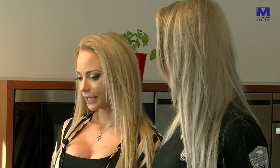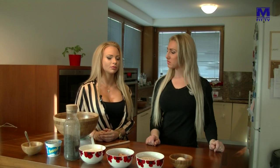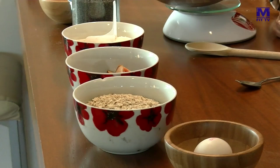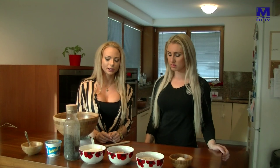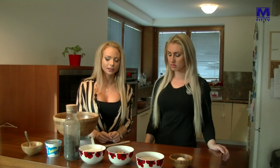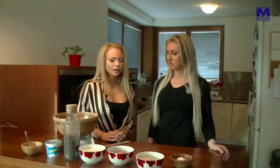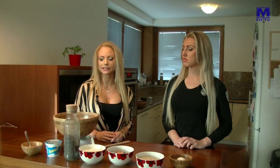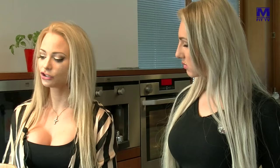Čo potrebujeme na tieto slivkové gule? Budeme potrebovať 50 g zomletých vločiek, alebo tých jemných. Potom slivky – môžete ich nakrájať na štvrtky podľa ich veľkosti. Budeme potrebovať jednu naberačku vanilkového proteínu, ale môžete použiť aj čokoládový. Potom jedno celé vajíčko, mak, umelé sladidlo, prírodné najlepšie.